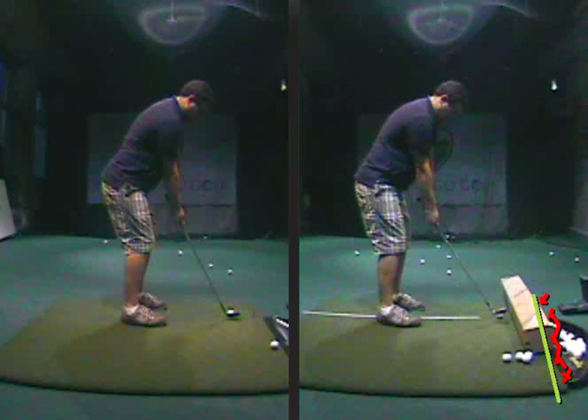Hi Mike, welcome back. We are working on getting you more consistent off the tee — making clean contact, getting the ball out there a couple hundred yards, and trying to hit some clean short shots. Really what we're trying to do is avoid the severe mishits.